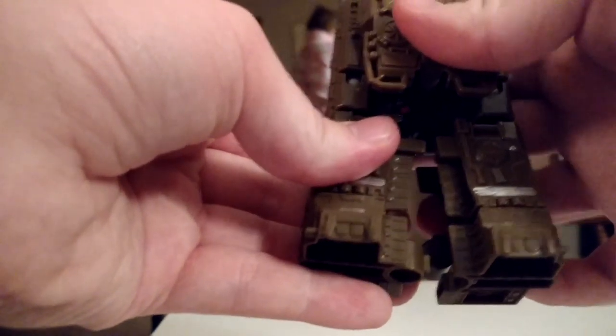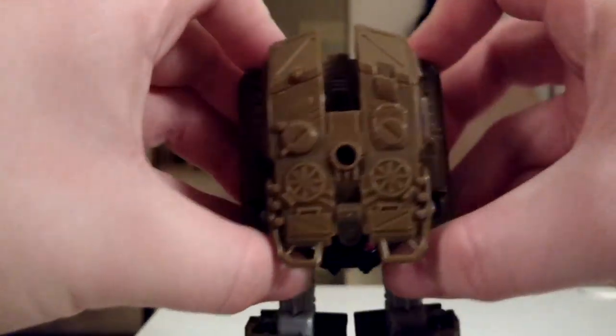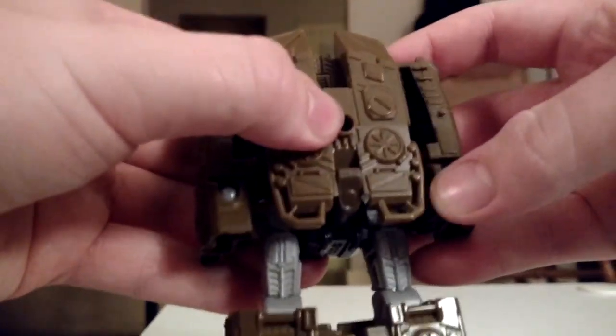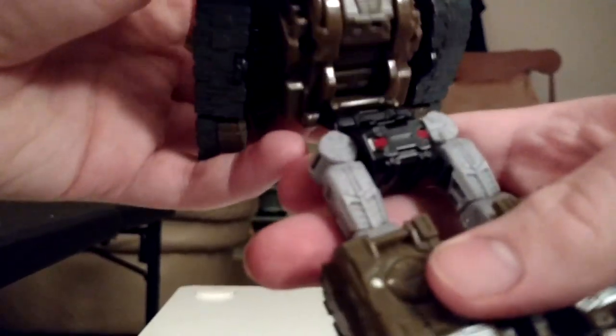And then grab these bits, split them, and then, just like Swindle, we're gonna swing them out. And then connect, and then just tab them into place with a click. Grab these bits right here, swing them upwards. Get enough clearance to bring the waist down. Now, we turn this around and we swing it around.